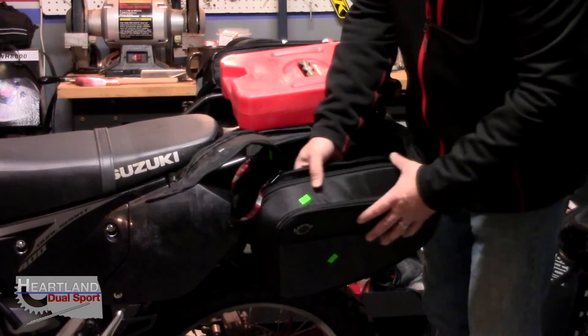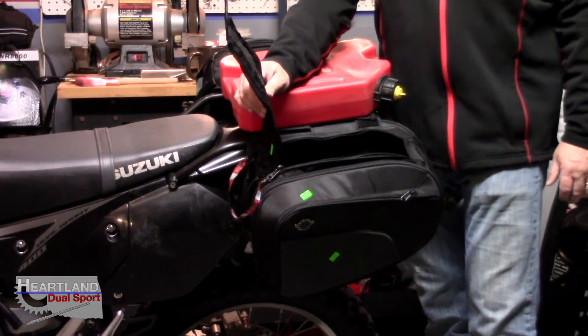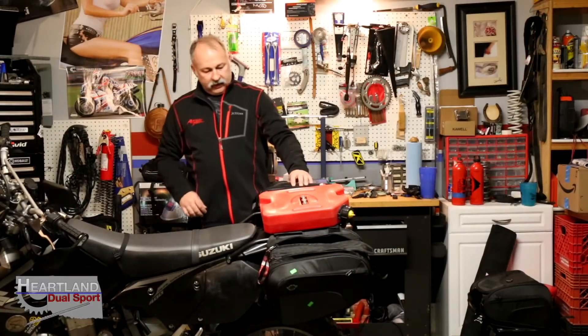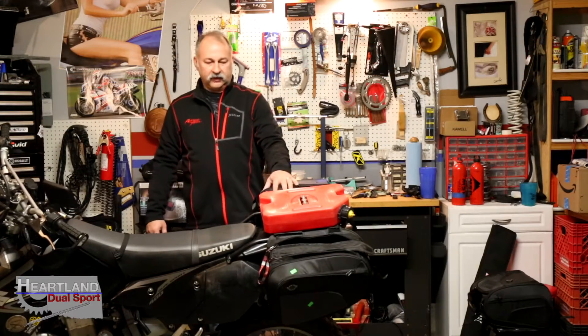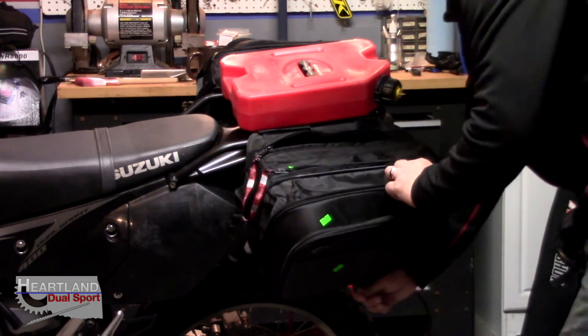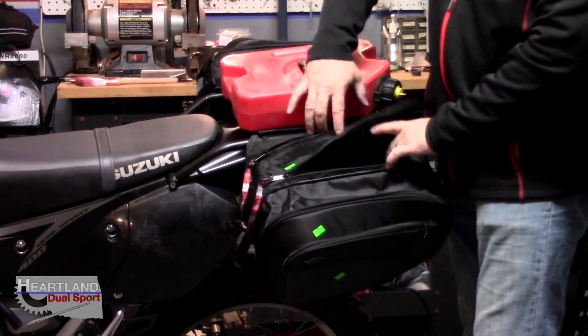It's got that same pre-molded form on the outside so your bags hold their shape like they're supposed to. Each bag is 22 liters as it comes, and then it's got an expansion zipper which takes it up to 26 liters.